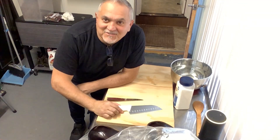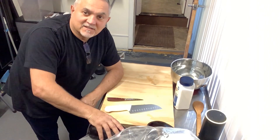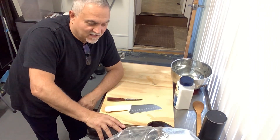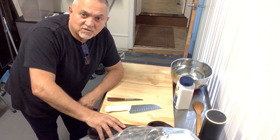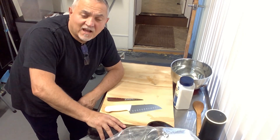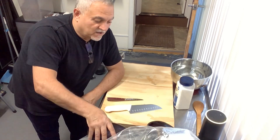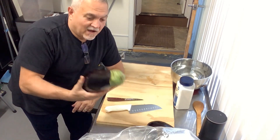Good afternoon, welcome to La Cucina! I'm gonna make eggplant — dry them up, then season them and preserve them in a jar with olive oil, just like you guys saw me do with the pickled produce and the mushrooms. I like the fresh ones.